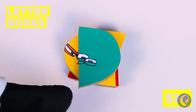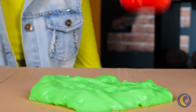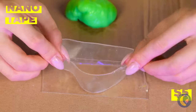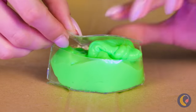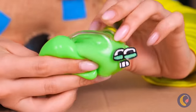Looks like we're stacking letters. But what goes up must come down. Smashing stuff sure can be fun. But let's take some nanotape and make a small pouch for your slime. You can even make it into a letter. Just remember to seal them up tight.